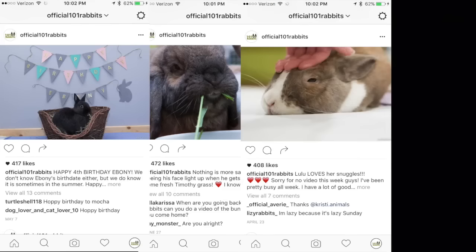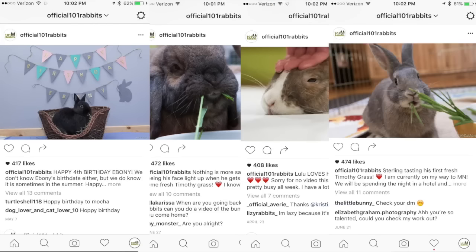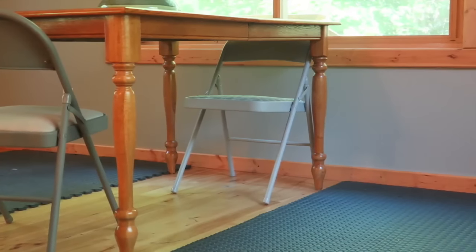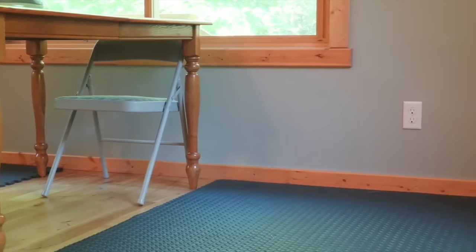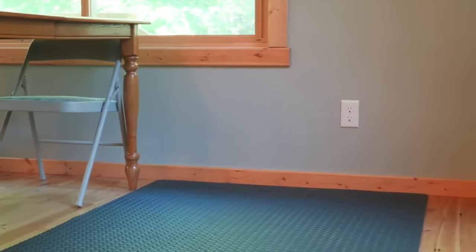This video will help you achieve that perfect Instagram photo that you want to take of your rabbit. The first tip is to find a well-lit area, preferably by a lot of sunny windows, so always do this during the daytime.